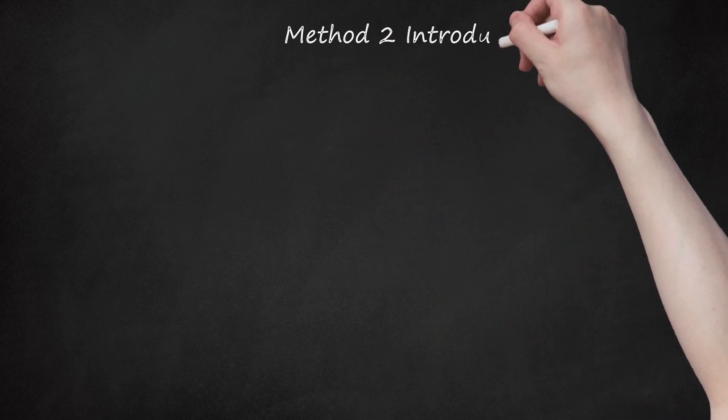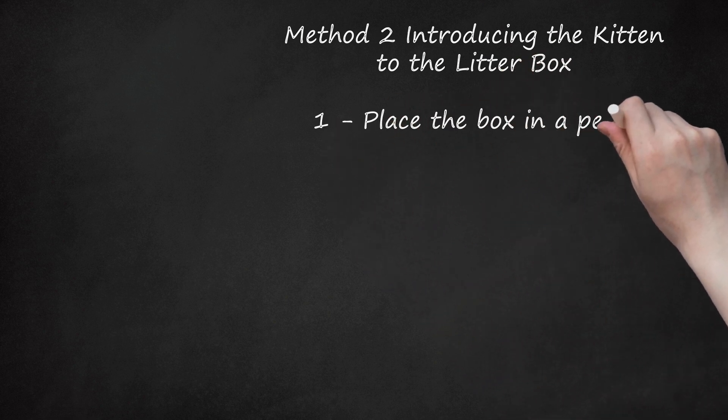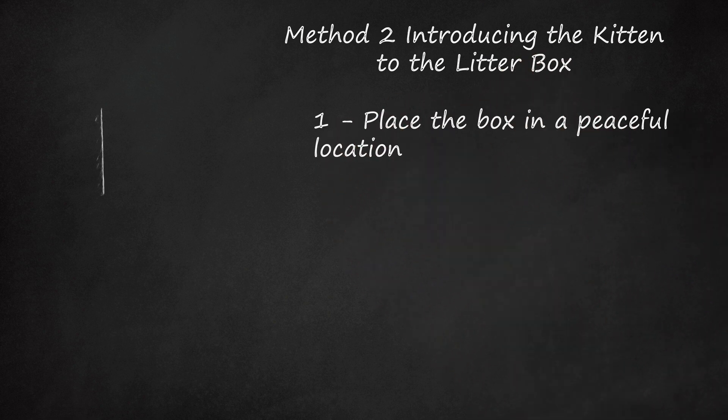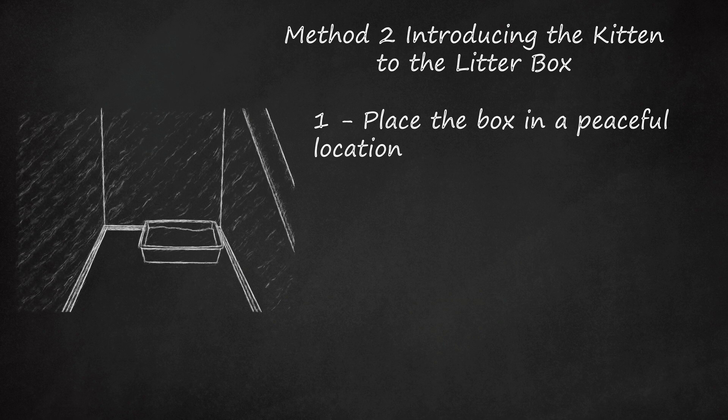Method 2: Introducing the kitten to the litter box. Place the box in a peaceful location. Don't put it in a high-traffic area of your home like the kitchen or entry hall. The ideal litter box location is easily accessible, offers plenty of privacy, and is free from sudden noises that could frighten a kitten. Though a laundry room is a popular choice because it has less traffic than other areas of most houses, the sudden noises that a washer or dryer can make while switching cycles could frighten a kitten and cause her to fear using the box.